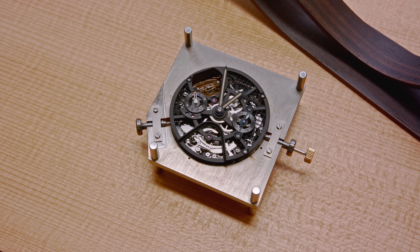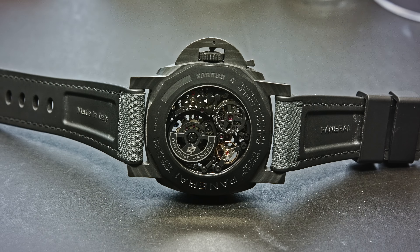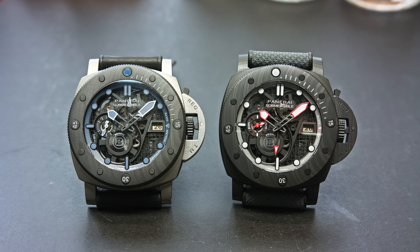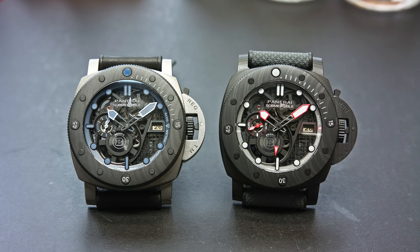On the Brabus watch, we notice the date disc is not visible except at the date window. This is a technique called polarization — common in sunglasses. The date disc is polarized, and only under the date window is there a polarizer that reveals the date from the disc in that one specific position. Everywhere else, you can still see through the date disc. It looks like a little LCD display, but it's entirely mechanical — no battery, no LCD, just optics.